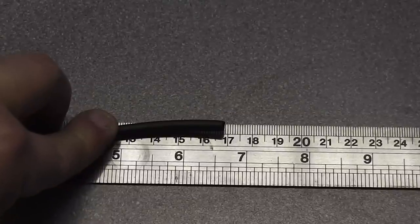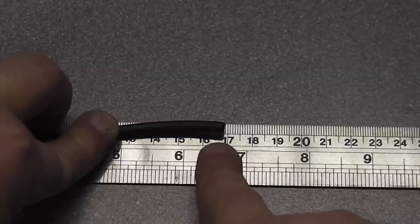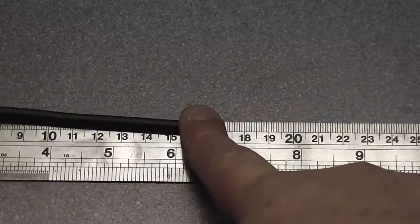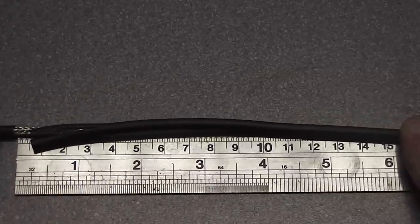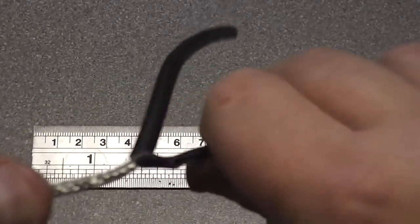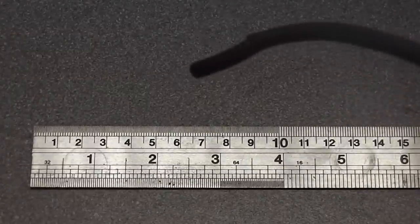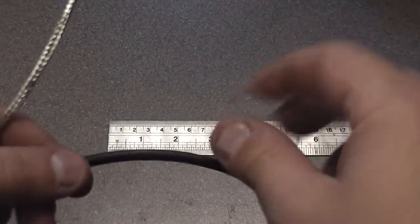Get yourself a fairly accurate ruler. Take the end of the coax to the 16.8 cm mark on the ruler — I've already started stripping and you can see it's exactly on the end of the ruler. Using whichever method you prefer for stripping, take the outer sheath off — you don't need that, it can go in the scrap bin.